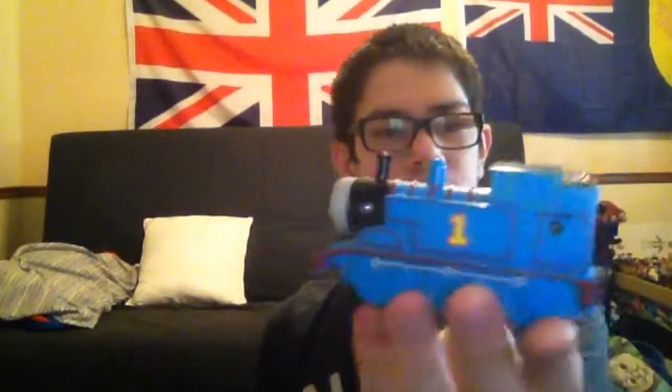The next one I'm going to show you is this cake topper Thomas. This came on top of the cake. I had this in 2011. His wheels do move — four of them, not the middle one.